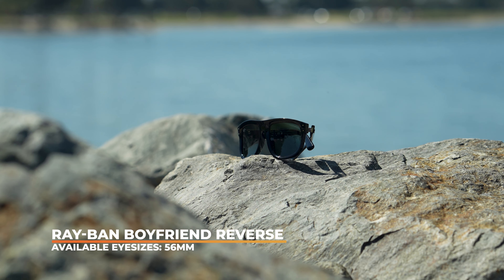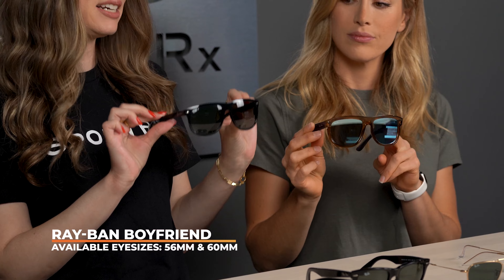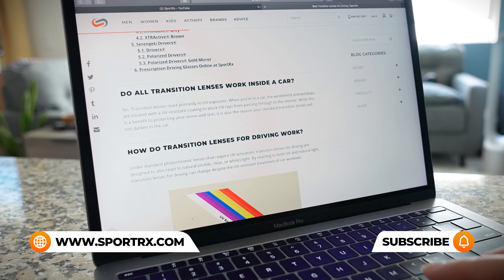The Boyfriend Reverse is available in a 56 eye size, compared to the original Boyfriend which comes in a 56 and a 60 eye size. If you love Ray-Ban and want to see more fun videos like this one, go ahead and subscribe to our channel, give this video a like, and hit us up in the comments with any questions.